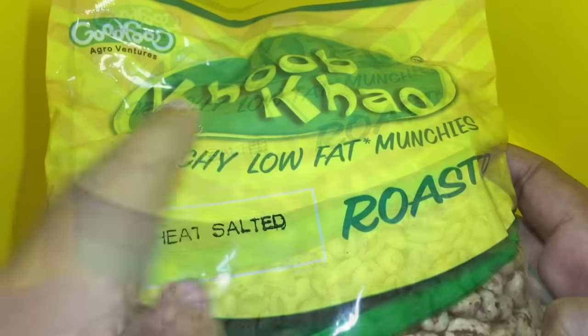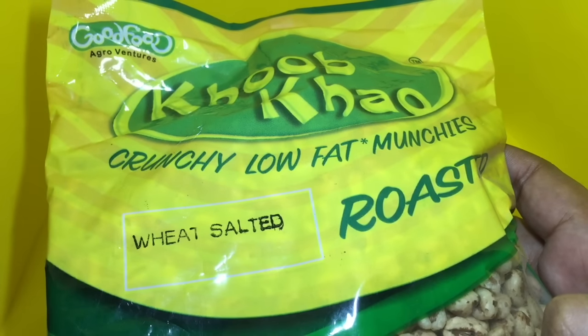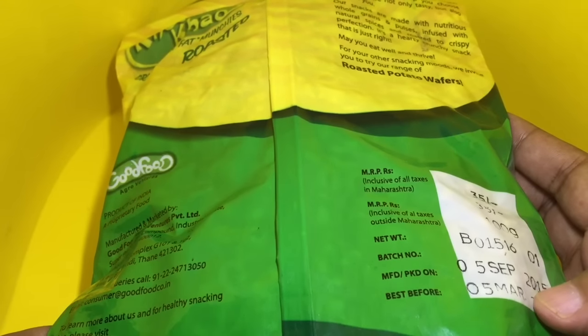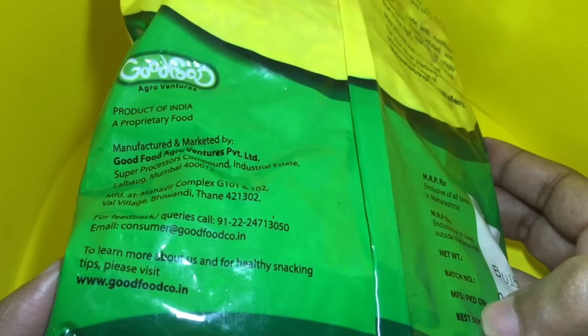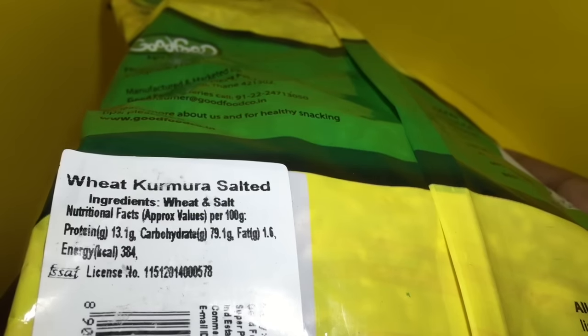Not fried. It says 'cook cow,' which means enjoy and eat. This pack costs around 30 rupees, or around 50 cents or so. These are manufactured in India and only have two ingredients: wheat and salt.